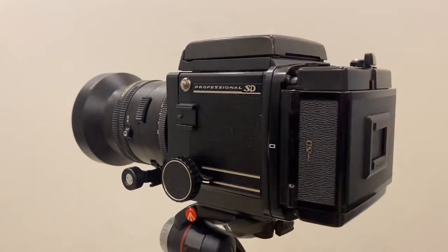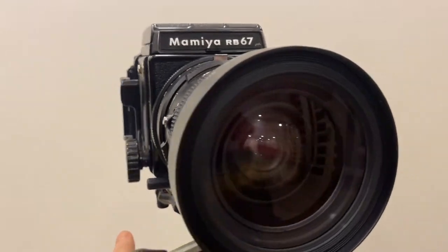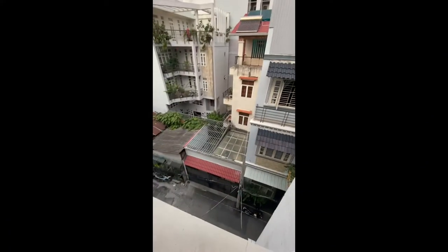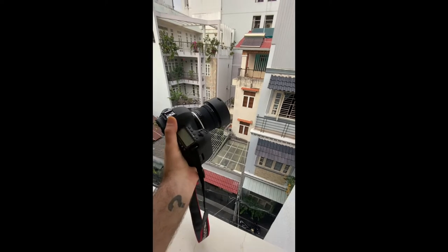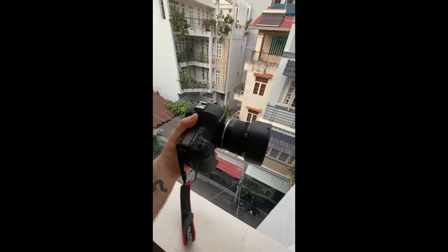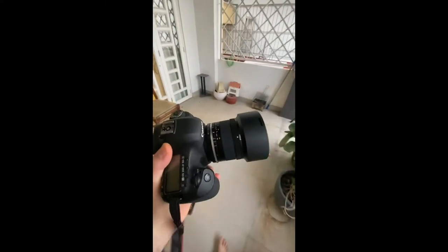This is the Mamiya RB67 Pro SD camera from the 1970s, and I'm going to show you more about it right now. This is my huge Canon camera with my biggest lens — the Canon 5D Mark III. It's a massive camera and this lens especially is very big. But compare this to my analog camera.